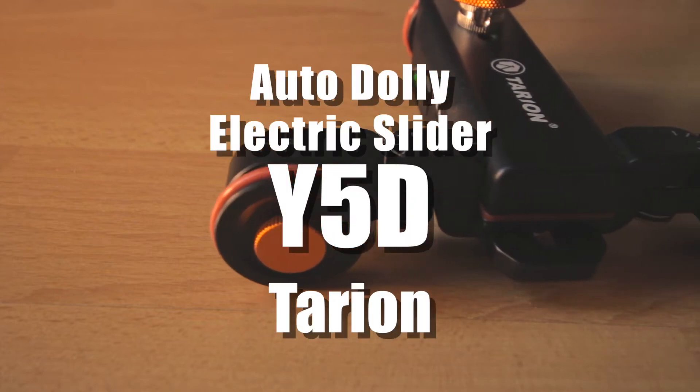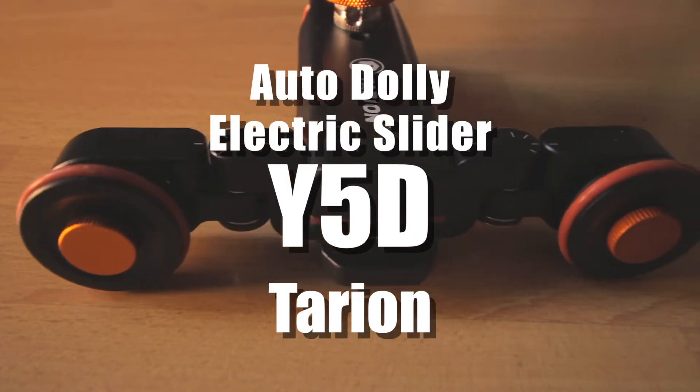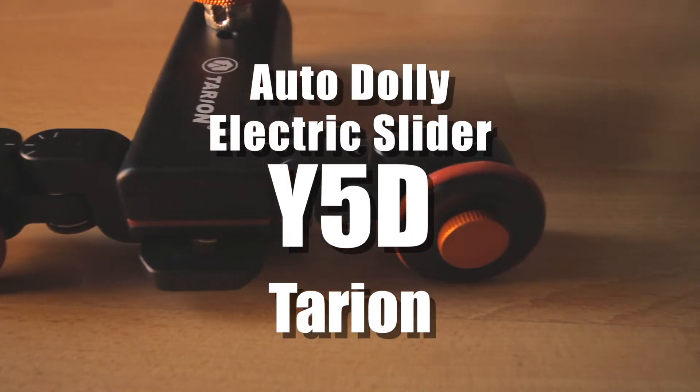Welcome to a new review. Today we're looking at the Auto Dolly Slider Y5D by the Chinese company Tarion. Let's get into the details.